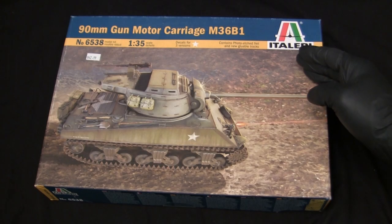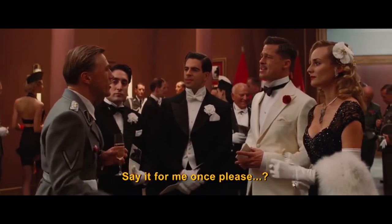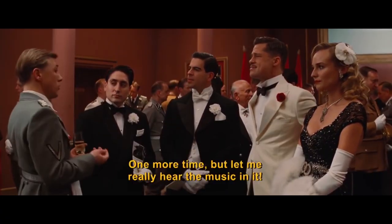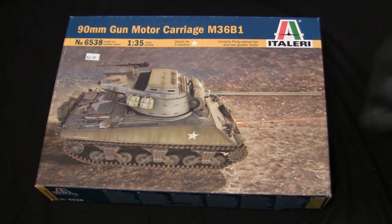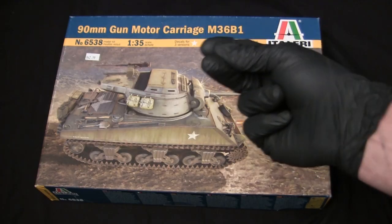This kit here is from the Italian company Italeri. Italian's a bit rusty — it's all with the hand gestures.